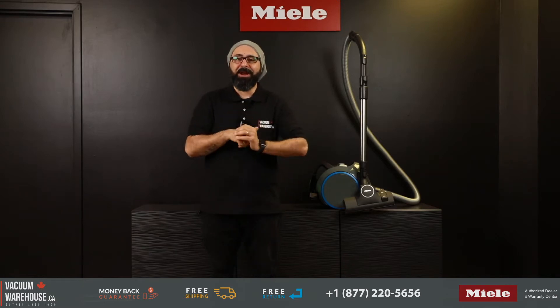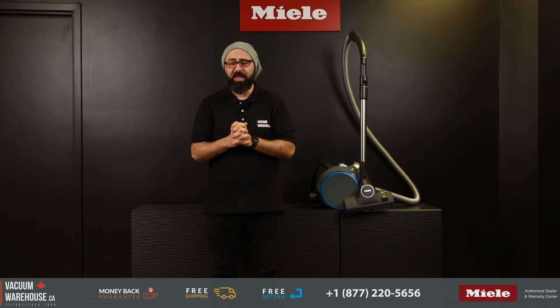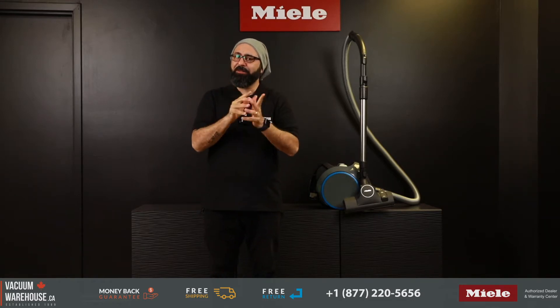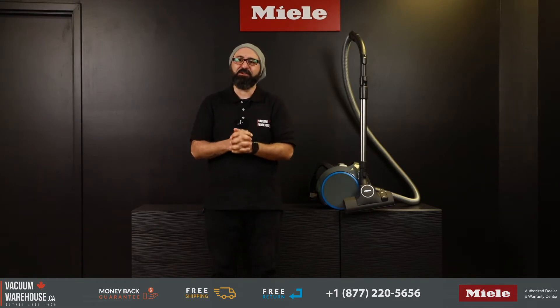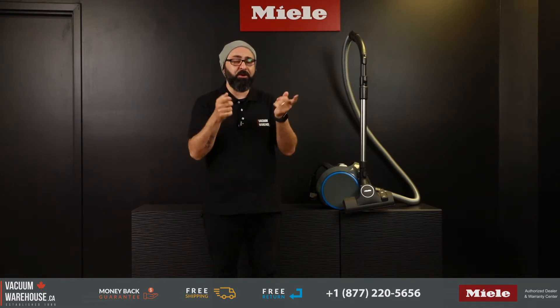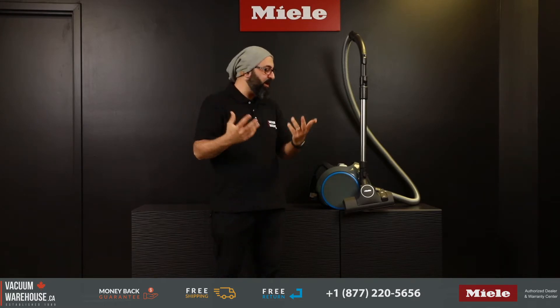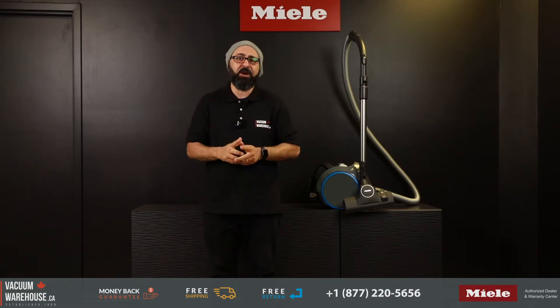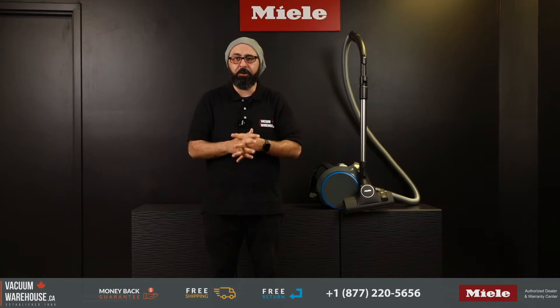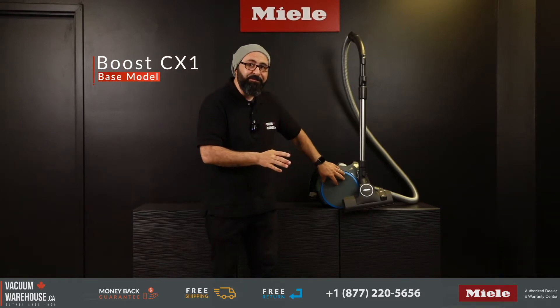This is the brand new Miele Boost CX-1 vacuum cleaner. And if your current vacuum cleaner sucks but not the way it should, or if you need a couple of shots just to get yourself motivated to vacuum, then you want to watch this video and learn all about this model. Before I get into all the features and specs, let's first find out who this vacuum cleaner is meant for.